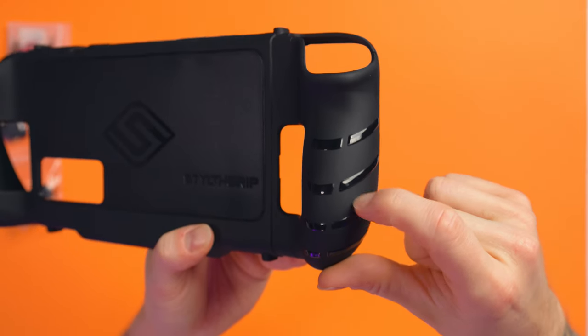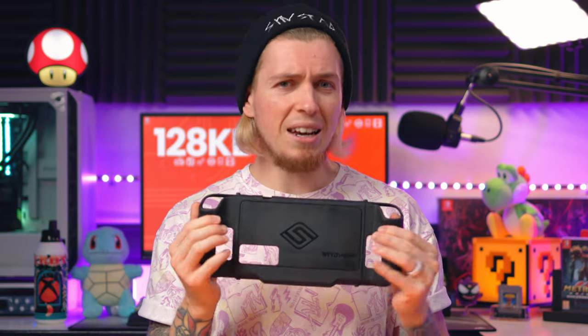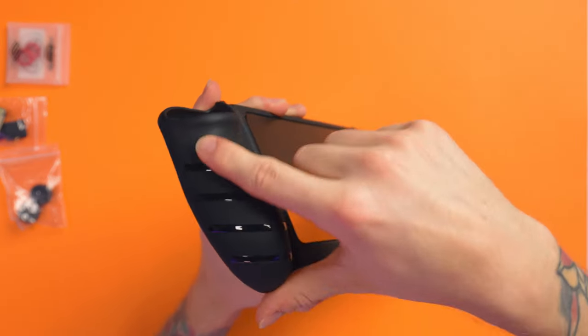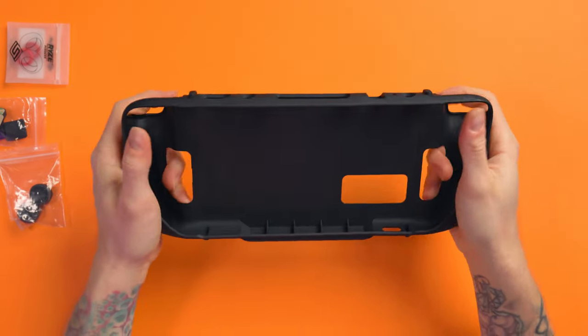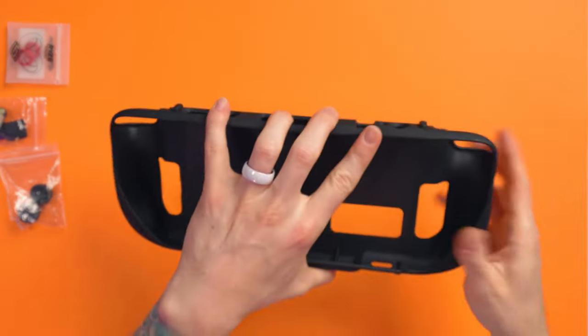The diamond etching feels lush. The grip on this thing is so nice — it's almost like grip tape, so finely etched. It's also doubled up with these glossy bits, and once this is in your hands, it is not going anywhere. It really does feel nice. That grip is the main shebang.